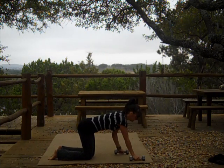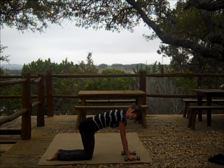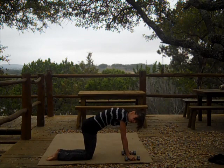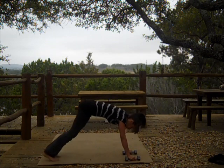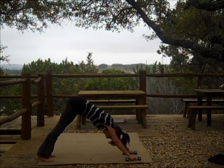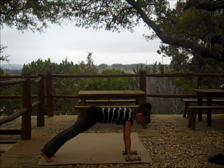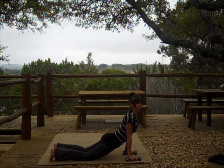Level one: child's pose. Level two: cat cows again — exhaling as you round, inhaling as you look forward. And level three: downward dog to upward dog — exhaling back, inhaling forward. About three to six of those.